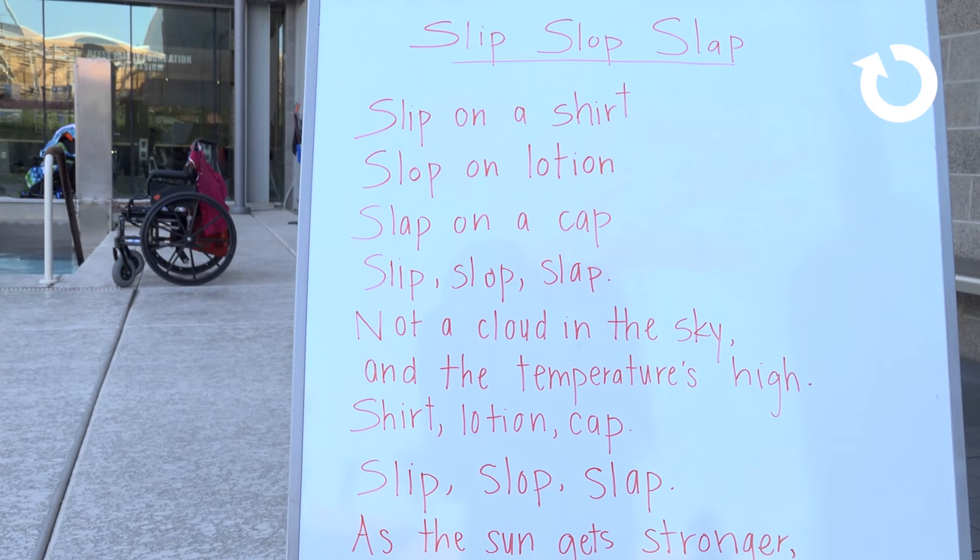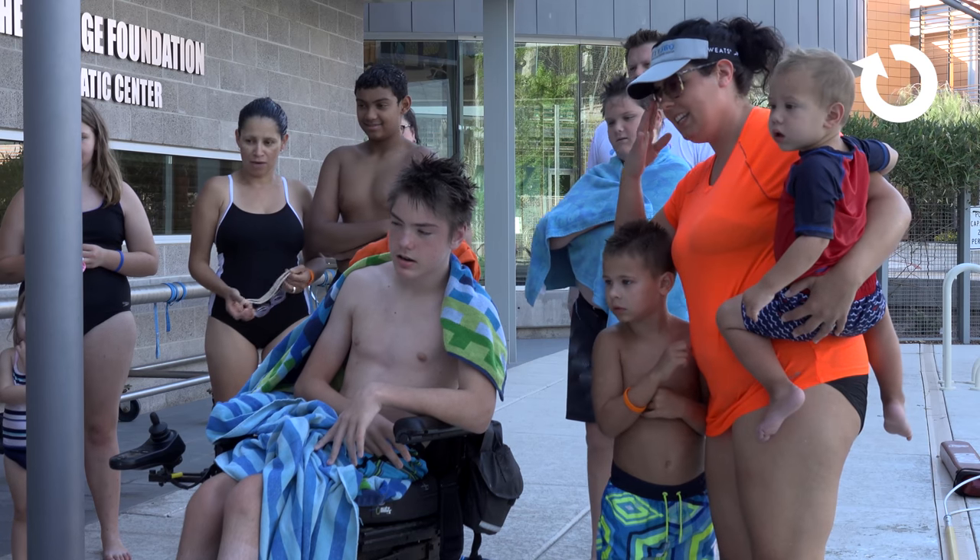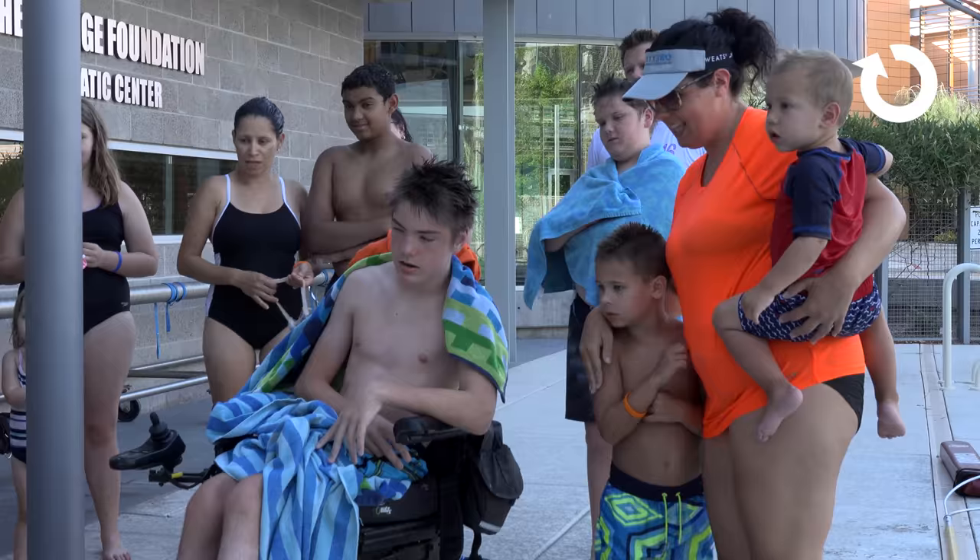Slip on a shirt, slap on lotion, slap on a cap. Slip, slap, slap. Go!